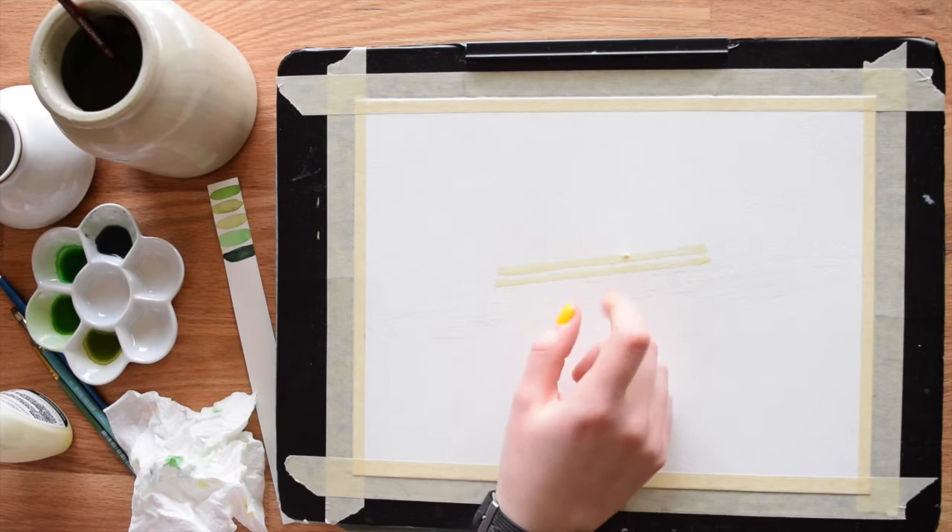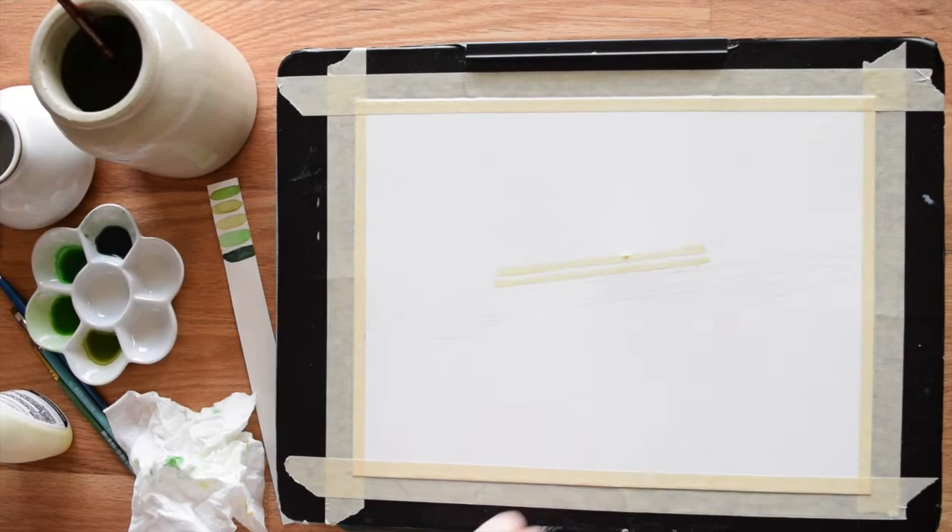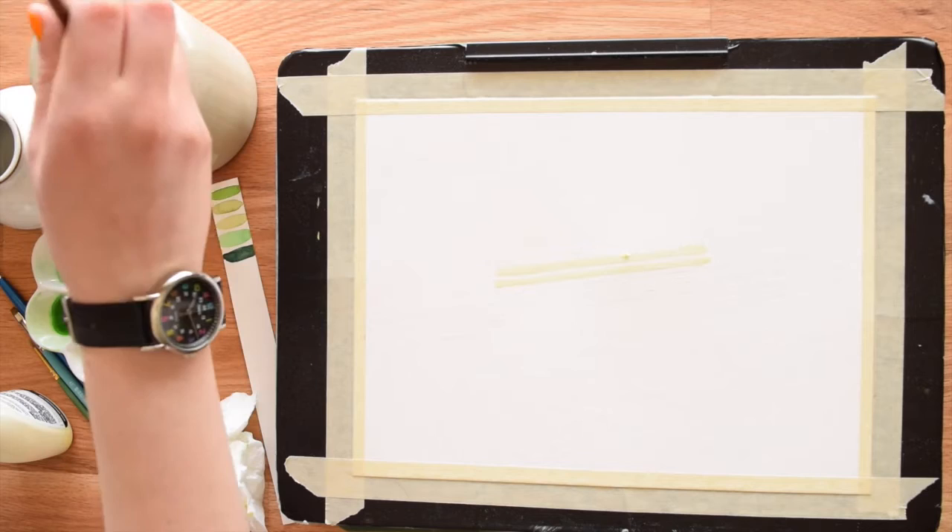When your masking fluid is all dry it should feel a little tacky on top — that's how you know it's dry. Now we can start with the actual painting.